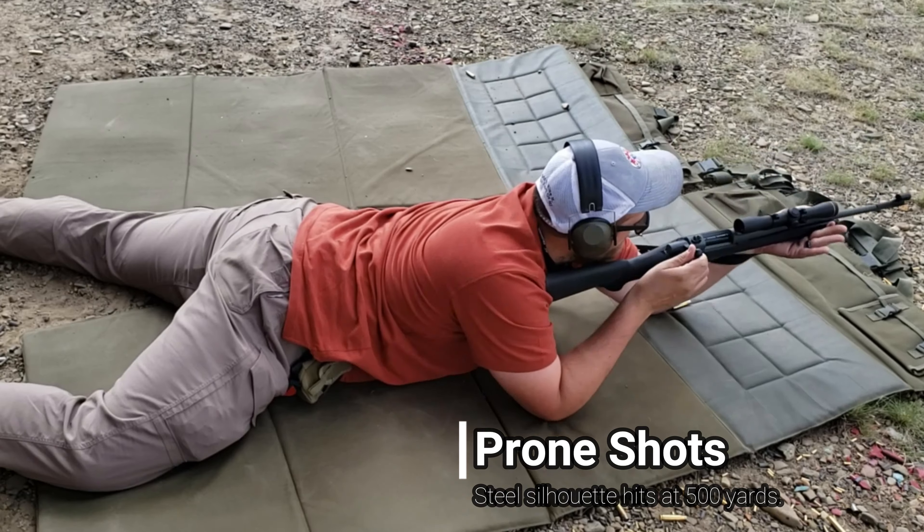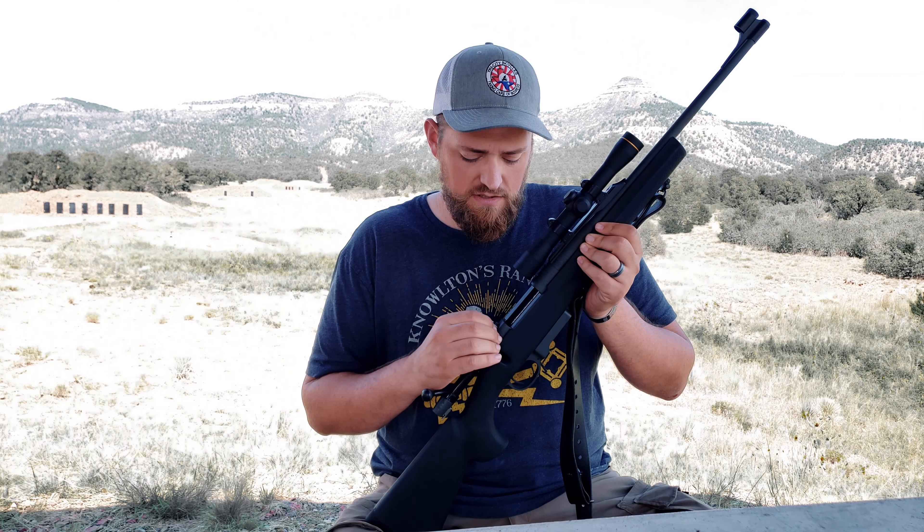It also has a rear peep aperture, so if you need to drop that scope off, you've got backup iron sights — which for me is excellent because I've always preferred having backup irons on a gun.